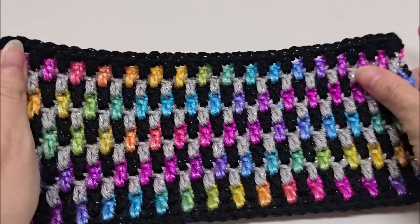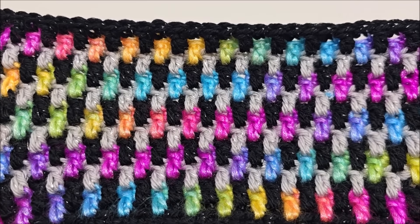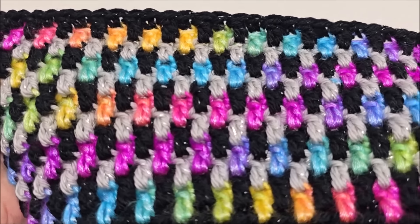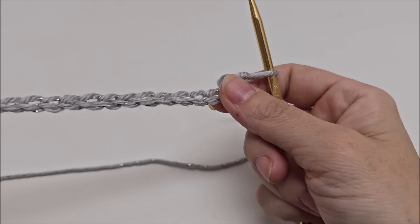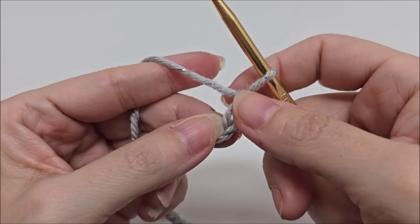You can choose to use as many colors as you'd like — I just use scrap yarn for this. If you know how to double crochet and single crochet, you'll be able to do this. Great for lots of things. This stitch is done in any even number of stitches, so you can just chain any even number.